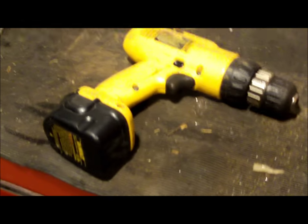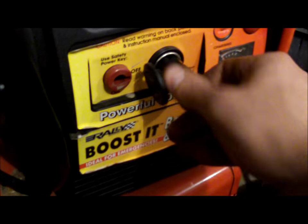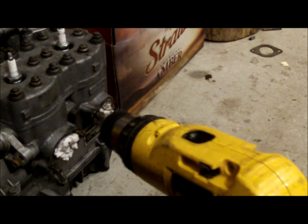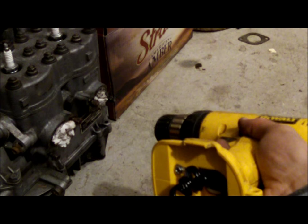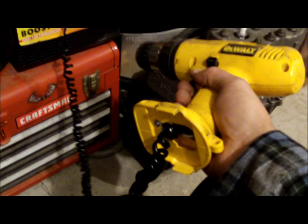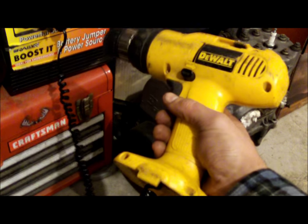You can't tell the difference between this and a regular drill. We'll try it out with the battery pack for now. This would be great to take when you're out four-wheeling or when you've got to work on something out at camp when you don't have electricity.